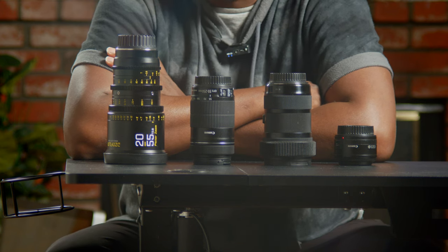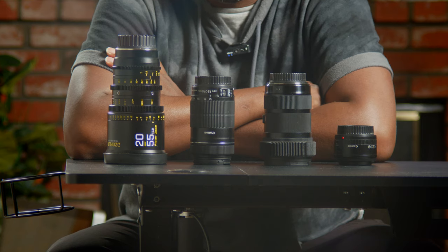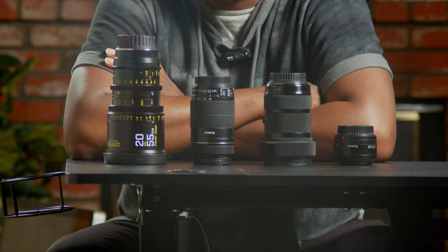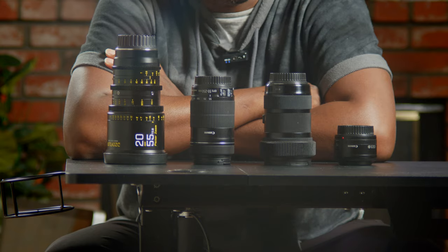Hello guys, welcome to another video. My name is Alec Godwin, and today we're going to look at the lenses in front of me — the lenses I use for my Blackmagic Pocket Cinema Camera 6K Pro. I'll tell you why I chose each of them, and hopefully it will help you decide the best lenses for your budget.